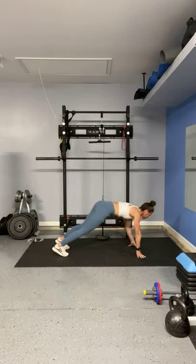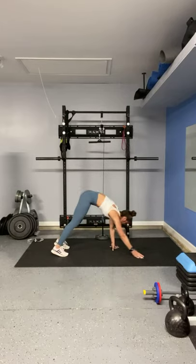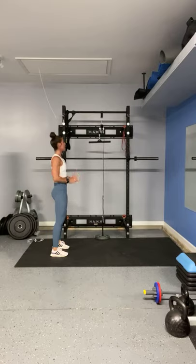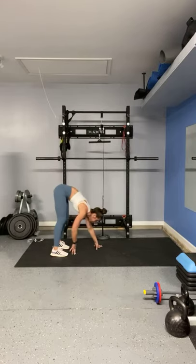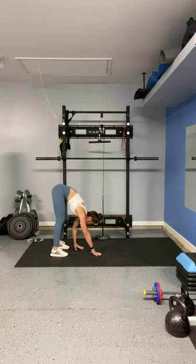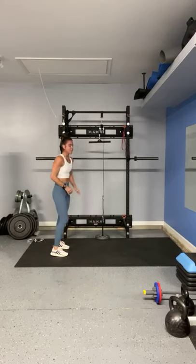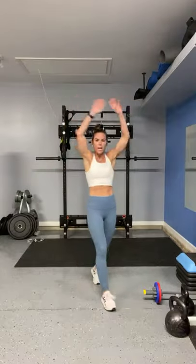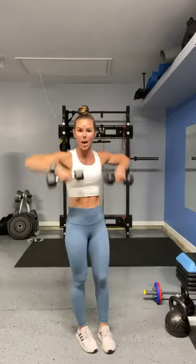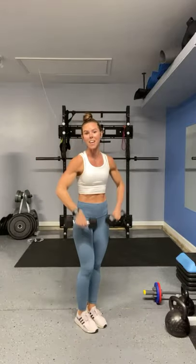So again, for those of you just popping on, we are going to do shoulders and triceps with dumbbells and a resistance band. Drop some love in the comments. I'm feeling a little tight — if you guys are feeling tight, you do whatever you've got to do to get loosened up. So I'm going to use some light dumbbells, get my shoulders loosened up. My neck feels a little bit tight, I don't know why. Some days are just tighter than others.